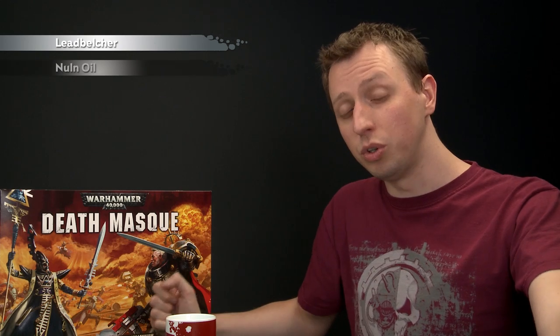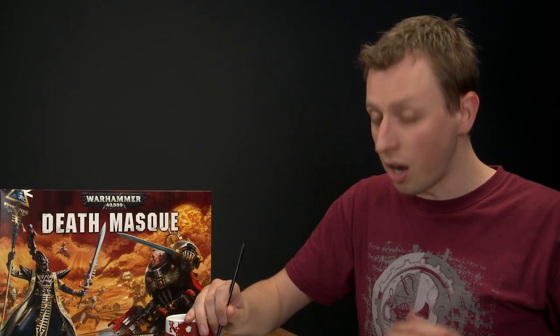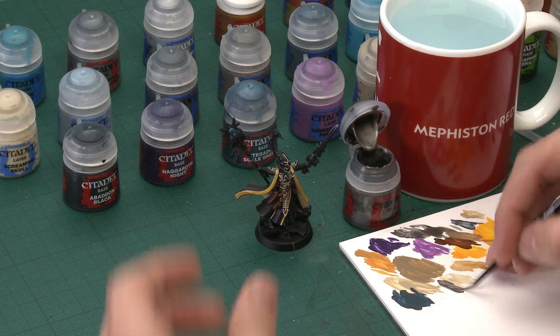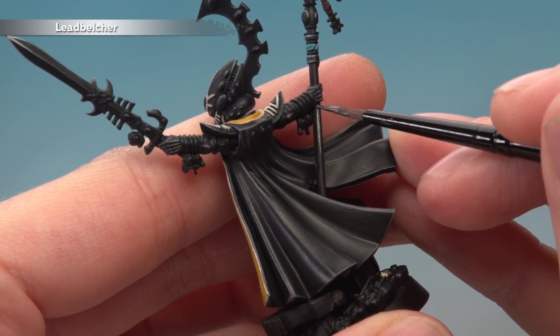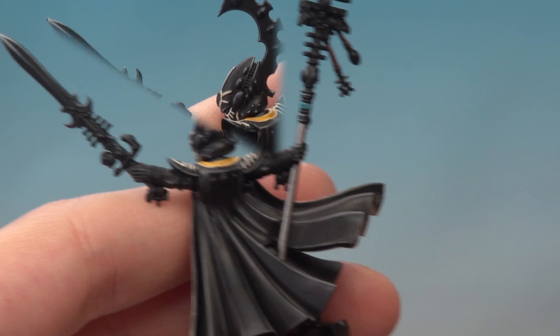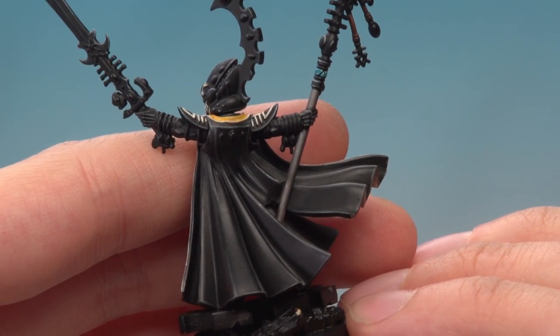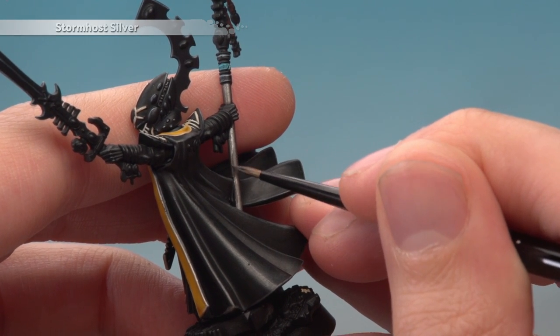Now we can start painting the silver. There's not that much silver on the miniature, but all of it's painted the same way. Start with a base coat of Leadbelcher using a small base brush — or a small layer brush for more intricate details. Apply two thin coats. Then apply a coat of Nuln Oil all over the silver. Once the shade is dry, highlight the silver using Stormhost Silver. In the case of the staff haft, just paint a line running along one side of it.